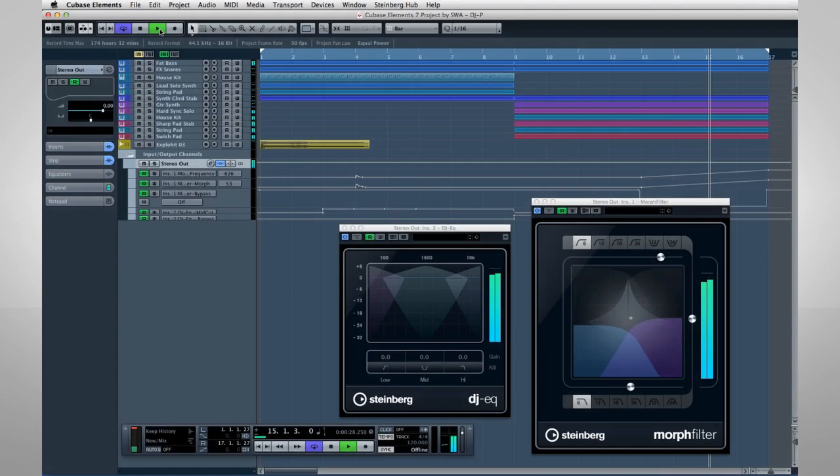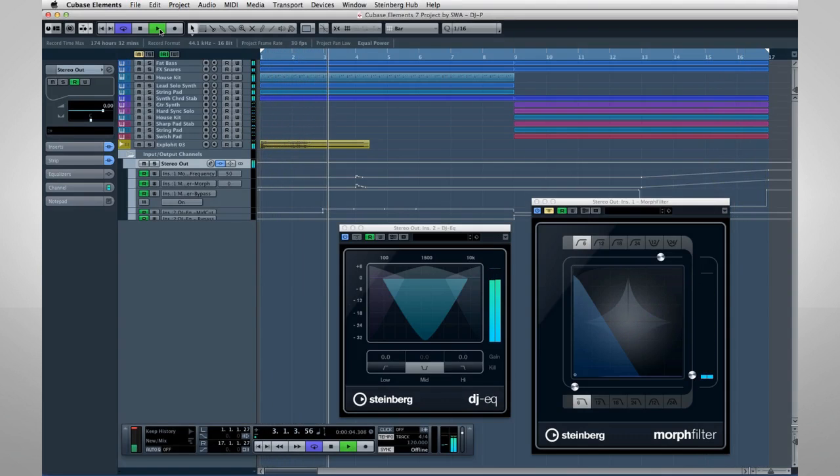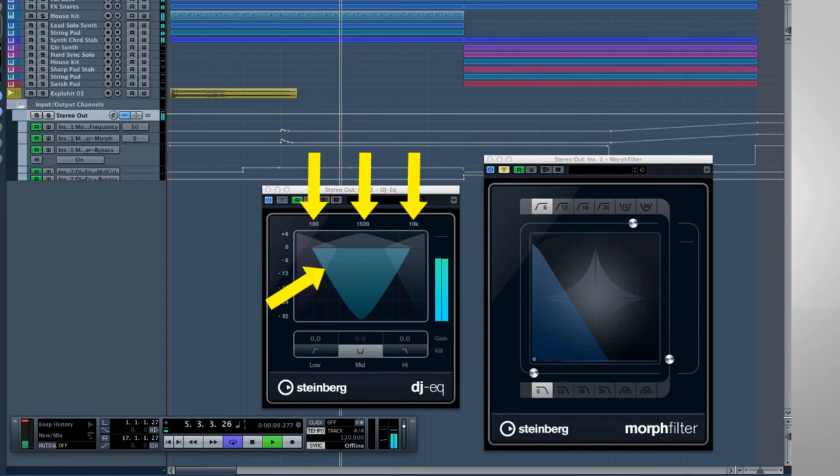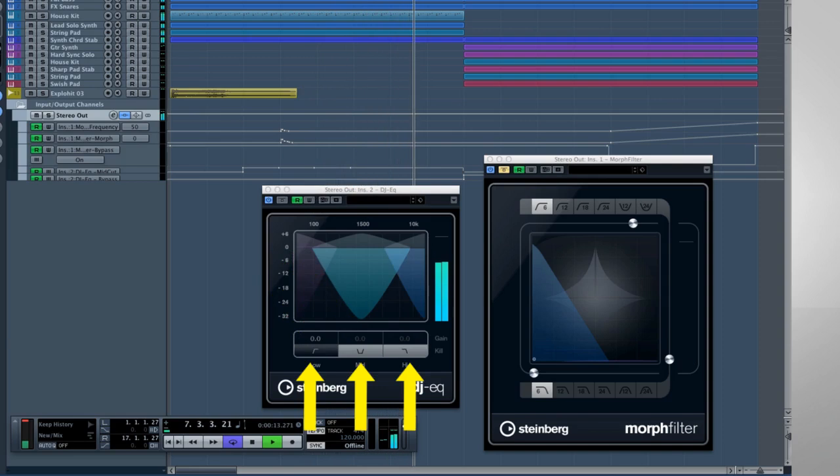In this video, we'll look at the new DJ EQ, Morph Filter, and VST Amp Rack. First up is the DJ EQ. This is an easy-to-use, three-band, semi-parametric equalizer. It has built-in kill switches that let you recreate a live club feel right in the studio.